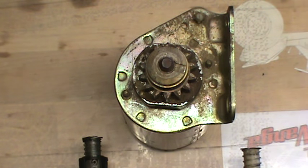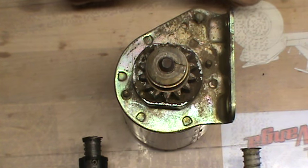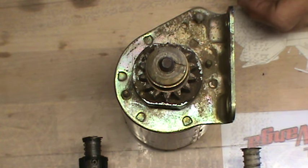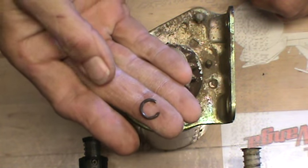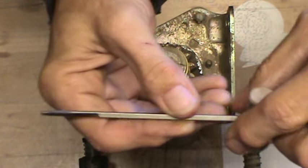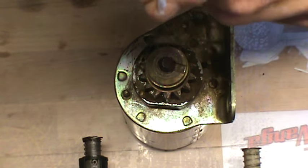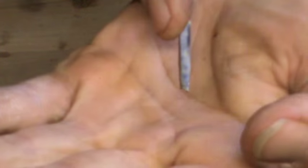Okay, as per Missouri Oldtimer, I believe this is the type of clutch that he has, and that he's having issues with, and wants to know how to remove the snap ring that's in there. I showed you on the little clip — that's the little snap ring. How do you get that sucker out without damaging it? I've actually made myself a special tool, and all it is is just an old screwdriver that I've taken.